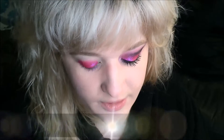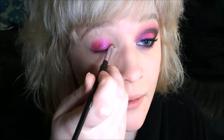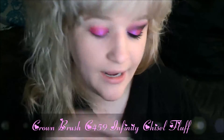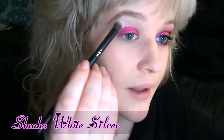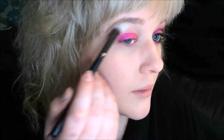Now for the inner corner of my eye, because my fingers are kind of large, I like to use a more detailed brush — the Crown Brush C468 Smoky Eyeliner Brush — and pick up that pink and just press it on. Now I'm going to be using the Think Pink Palette from Coastal Scents and a Crown Brush C459, going into that bottom left shade, which is this really pretty bright white silver. I'm going to apply that to the brow bone. It's a pretty shimmery highlight, but I'm going all out with this look, so why not?